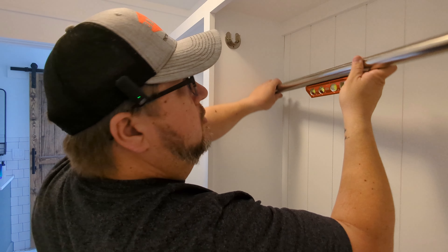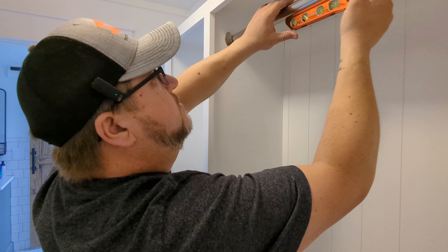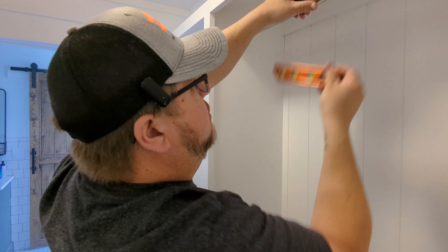Drop the rod back in and check the level — perfect. Like I said, I know this is a really simple job, but there are probably people out there with a couple of questions. I'll put the measurements and the tool links down in the description below. If you use those links it helps our channel out and it doesn't cost you anything different, so greatly appreciate it.